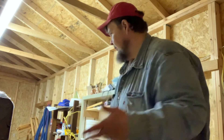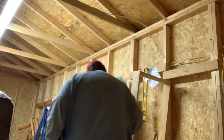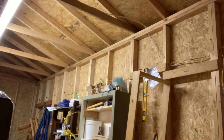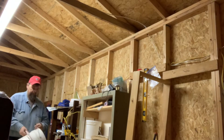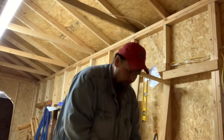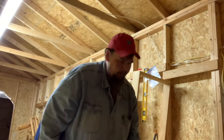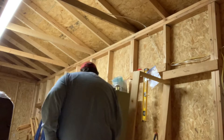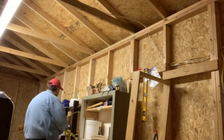Well, I've got this trap — it resets itself. All you need is an empty five-gallon bucket; I've got two that are stuck together here. I'm going to show you how you can take that and turn it into a trap to get rid of the mice you have in your shed.